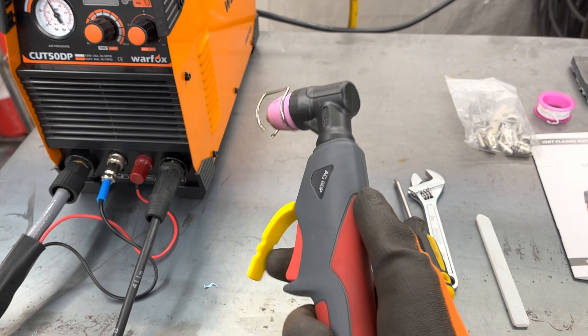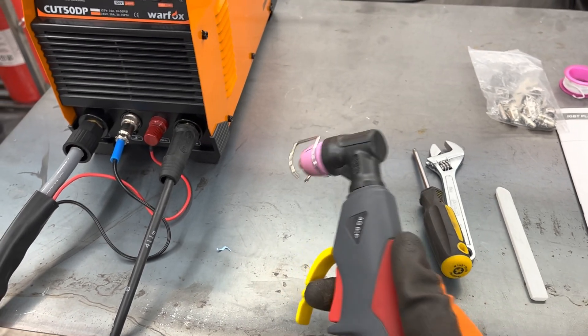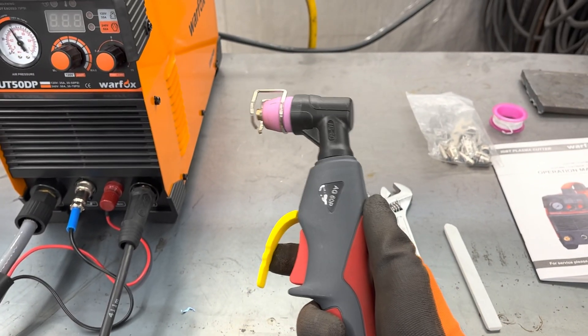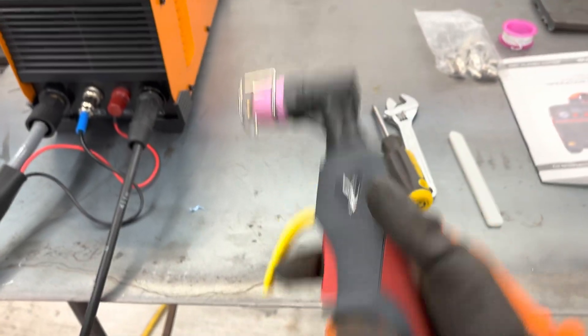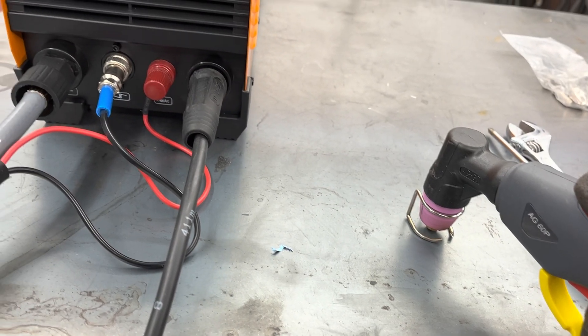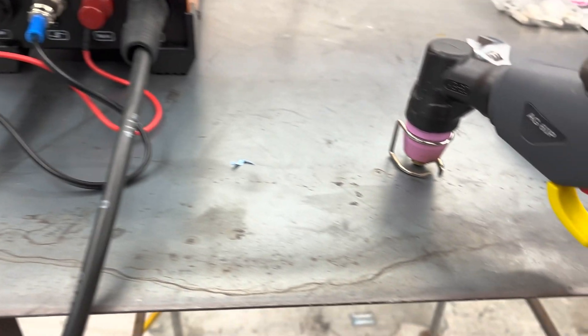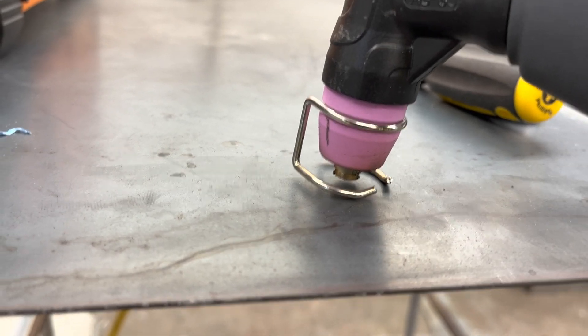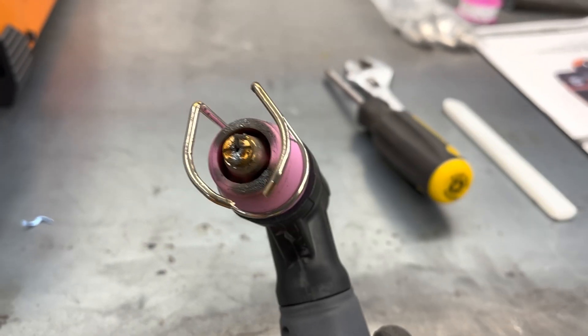Here's your plasma gun, which is actually pretty decent quality for such a cheap machine. I'm genuinely impressed with the quality of this plasma torch. Another thing — this Cut 50DP model has the option for a pilot arc, which is really nice. That basically means I won't have to touch my contact tip to the work piece to start the arc, which also saves on consumables since the contact tip stays cleaner and lasts a lot longer.